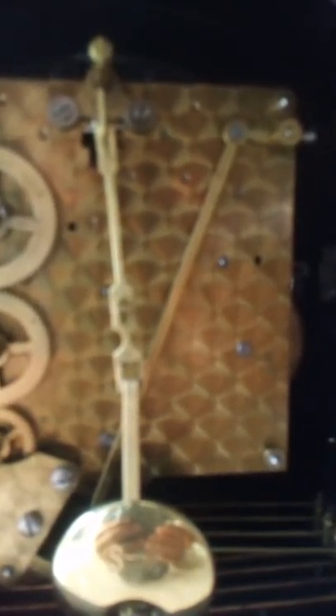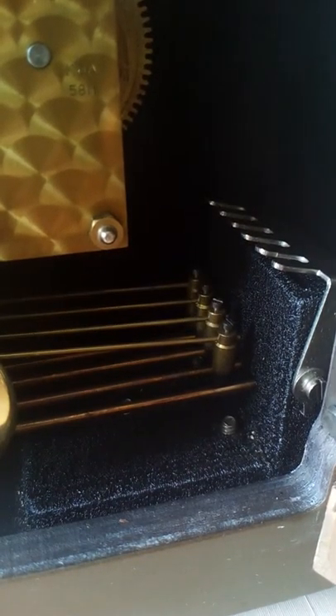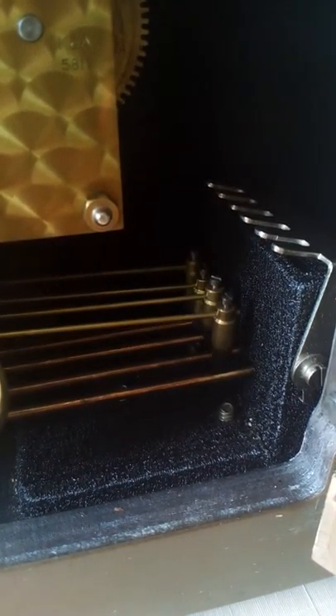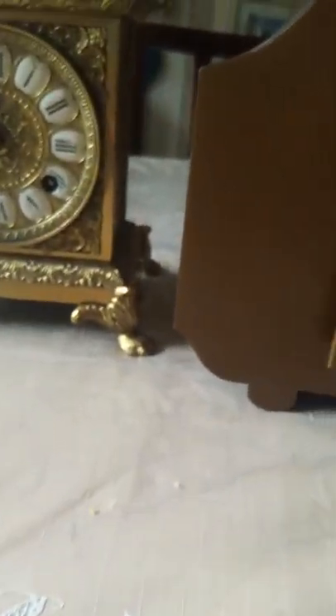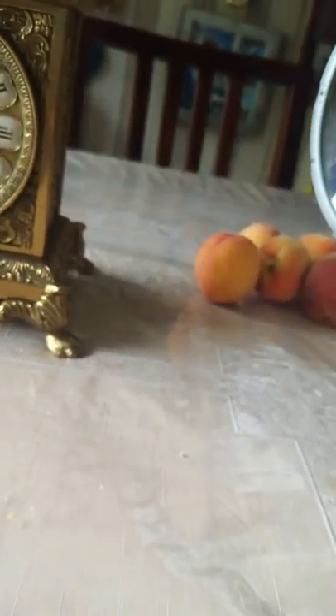It doesn't do this for some reason - just stopped it. Yeah, it's focusing, it's good. Okay, that was it - that one. So that was this one, it's a lovely clock.